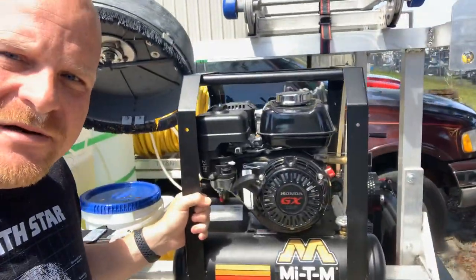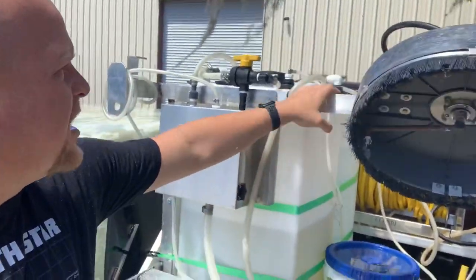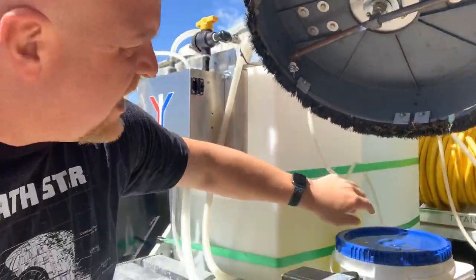This is the pump for the soft wash setup, this is the air compressor that powers the pump, he's got a service cleaner that fits on the top rack, and right in here he's got a chlorine tank and a water tank.